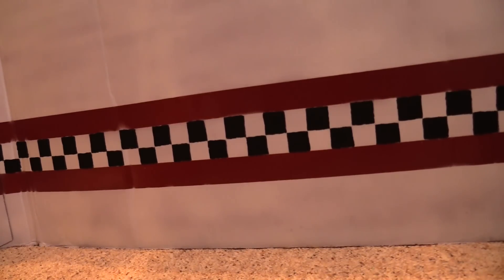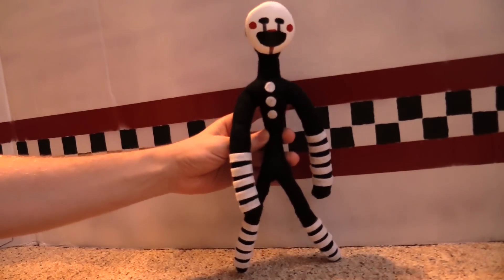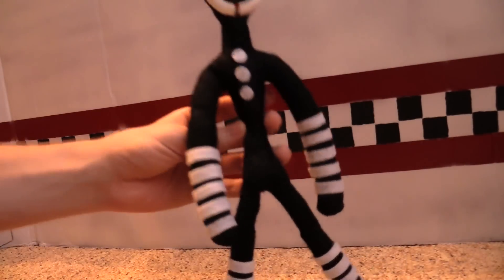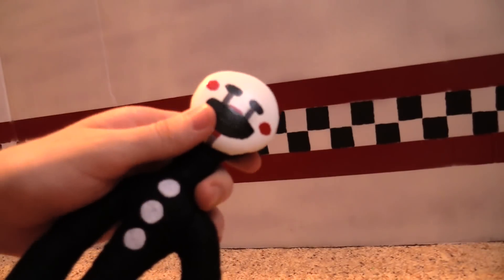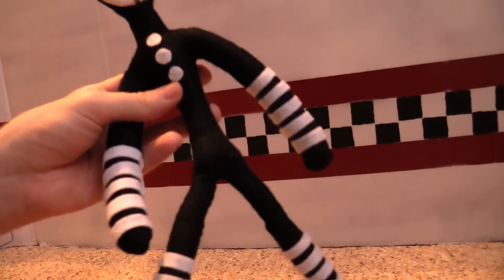We also have the Puppet. Here he is — the long, gangly Puppet. As we can see, he's a lot taller and skinnier than your average Fazbear. His face right here is actually made out of metal, out of a can, and it's painted on there. So that's our Puppet.